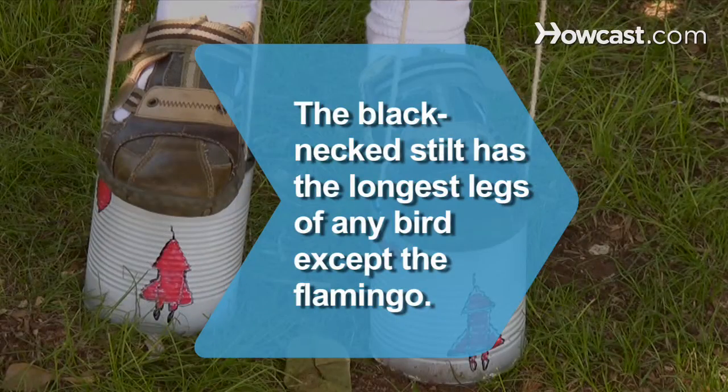Enjoy the view. Did you know the blackneck stilt has the second longest legs in proportion to their bodies of any bird, exceeded only by the flamingo.